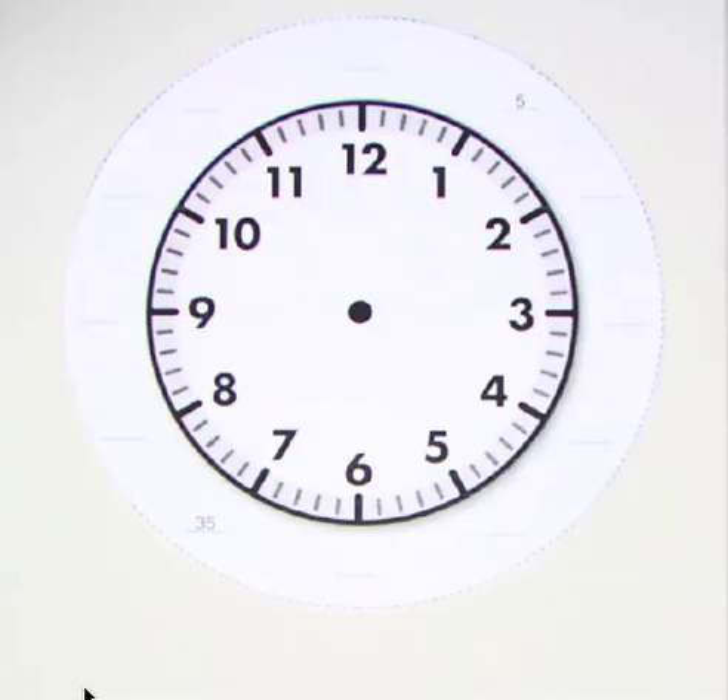Today we're going to talk about the hour hand and the minute hand. Who can tell me something they know about the hour hand or the minute hand? Jordan? The minute hand tells you the minutes. Good, and what do you know about the hour hand? It tells you what hour it is. So the minute hand is talking about the minutes that are into an hour, and the hour hand shows us what actual hour we're at.